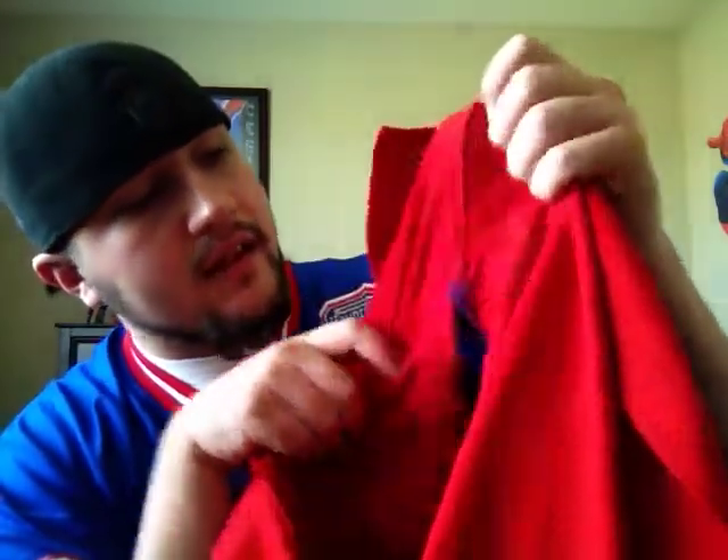My size tag is worn out and worn off — I should probably just cut that off to make it look better. But this is a size 52, and I know that because on the inside there's a tag that says XXL, which indicates a 52. It doesn't really run big or anything like football jerseys used to — it fits just like you'd expect a 52 or 2XL to fit.